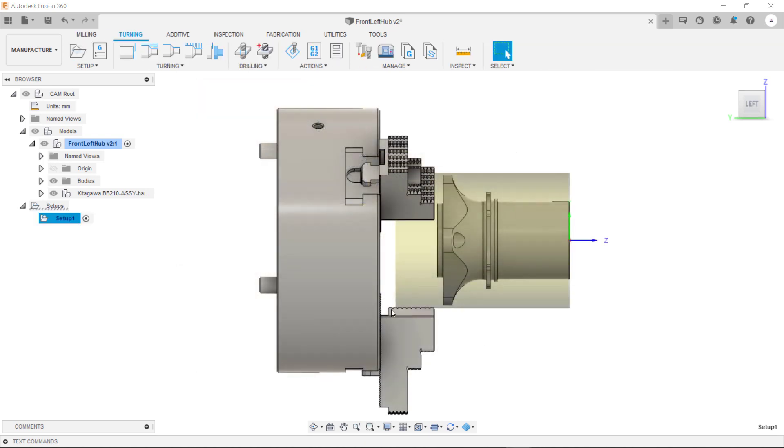As you can see we have our first setup. You can rename this to be whatever you like. Now that we have our first setup I'm going to show you how to create a second setup.